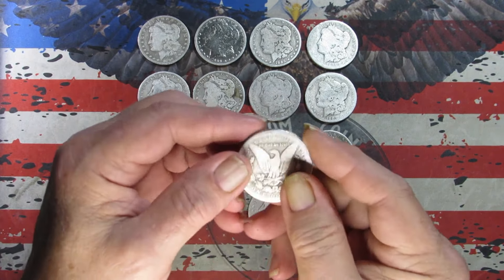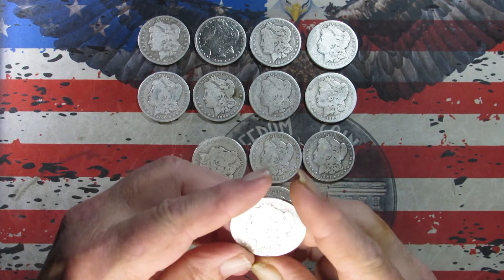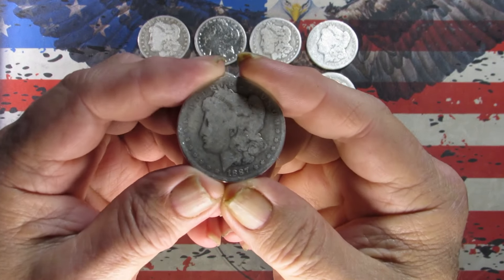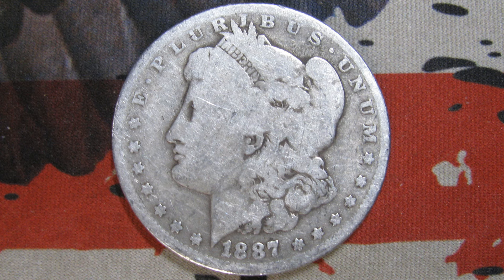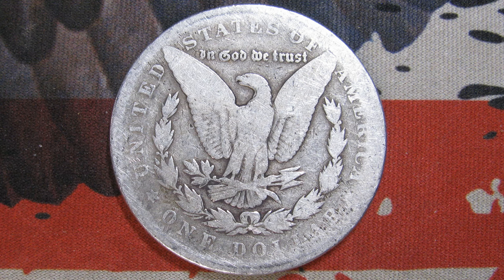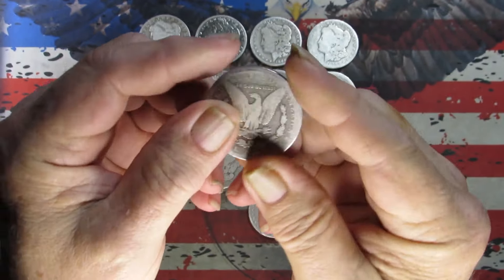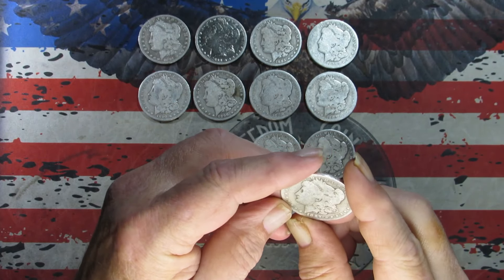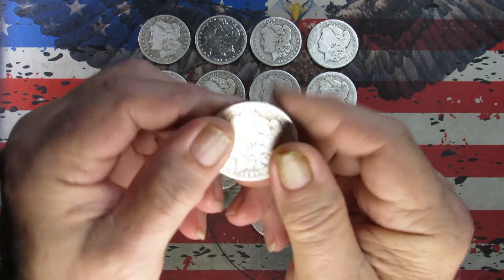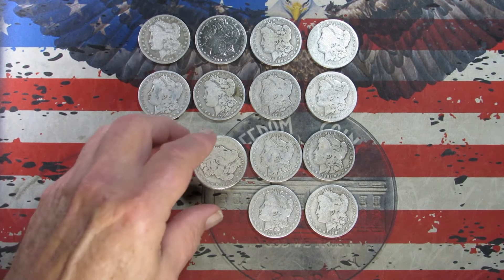Next is reverse-facing, pretty slick — Philadelphia mint. We've got an 1887. Pretty sure that's a common date. Taking pictures. One last look — 1887 Philadelphia, pretty slick. Again probably AG to G, probably more AG than G. Back's pretty slick.